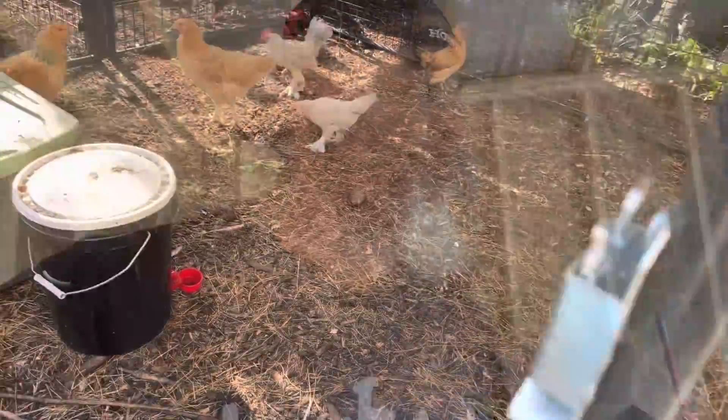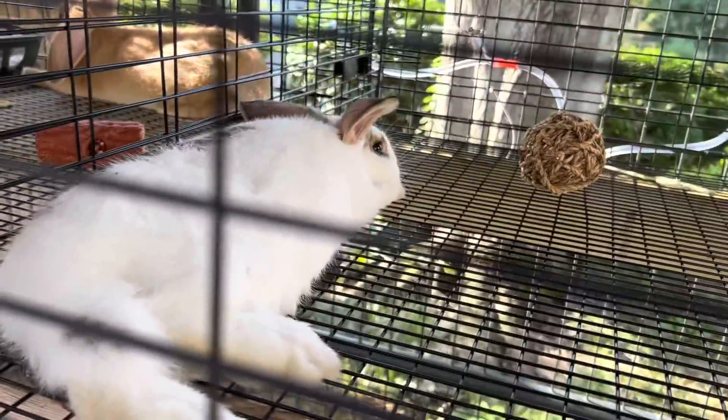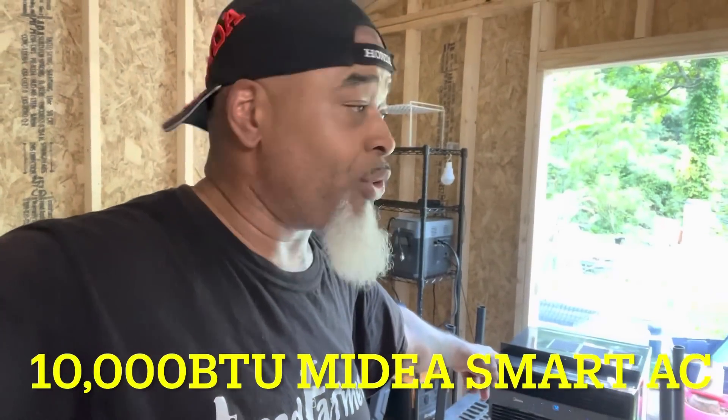I got the bunnies out of here — let them sit in the yard all day. They love the breeze, but it got almost 110 degrees inside my shed today. It was well over 101 degrees outside, so I rushed out and got a 10,000 BTU unit.